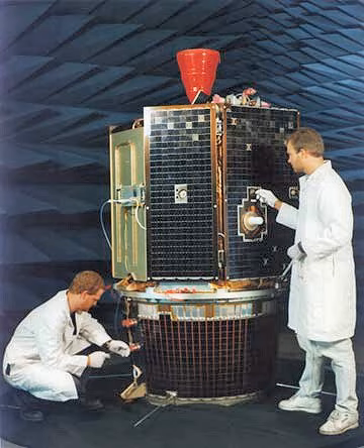NASA announced on March 5, 1998, that data obtained from Clementine indicated that there is enough water in polar craters of the Moon to support a human colony and a rocket-fueling station.